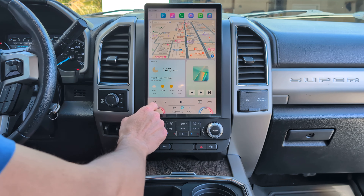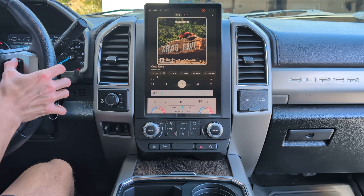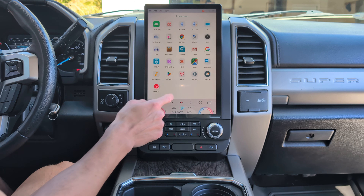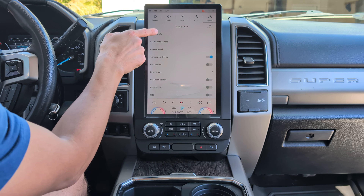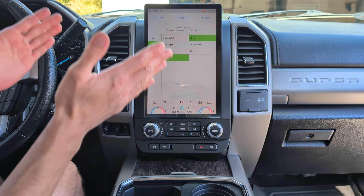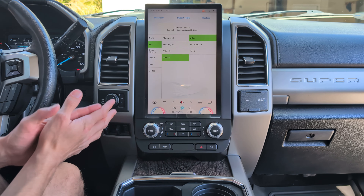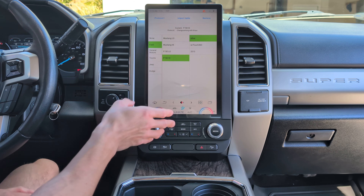You'll also want to check your steering wheel controls. I downloaded an app to test music — pressing play, and volume down, volume up on the steering wheel work, as well as skip, right out of the box. The screen was not set up for the proper AC controls and didn't have the heated and cooled seats option. Go to Settings > System > Setting Guide: under car model AC, there's no Super Duty option so select F-150 — high or low based on your trim package. If you have dual climate zone, choose high. Unless you have a 360-degree camera, click Other.